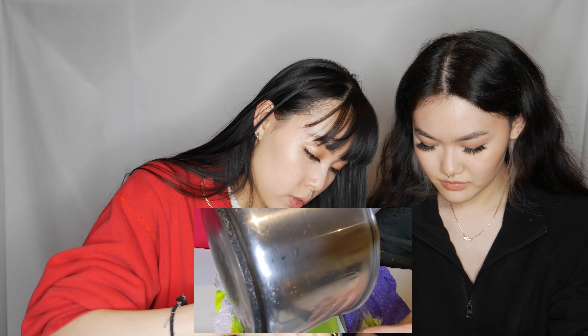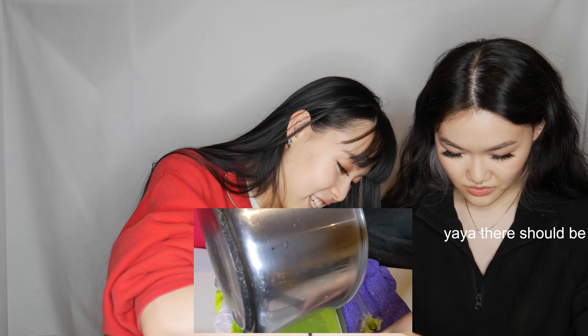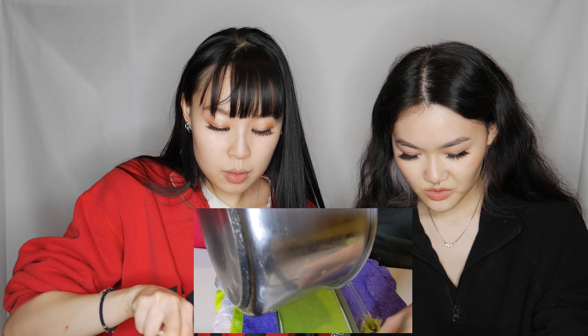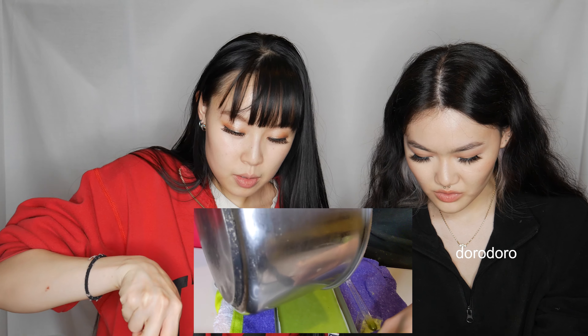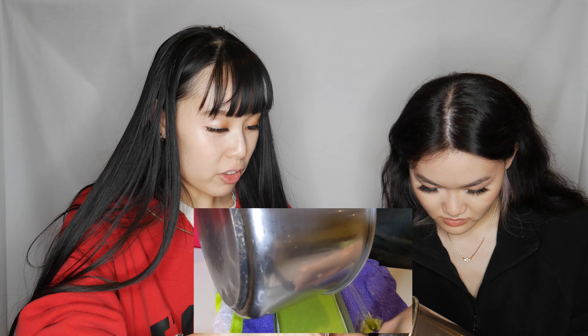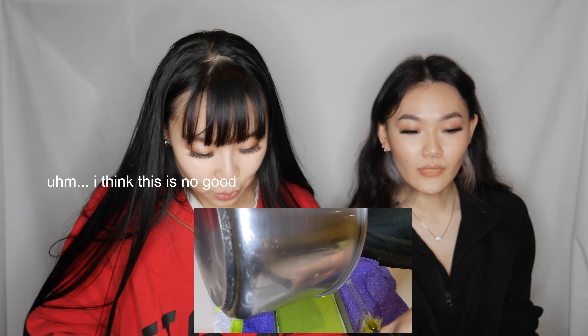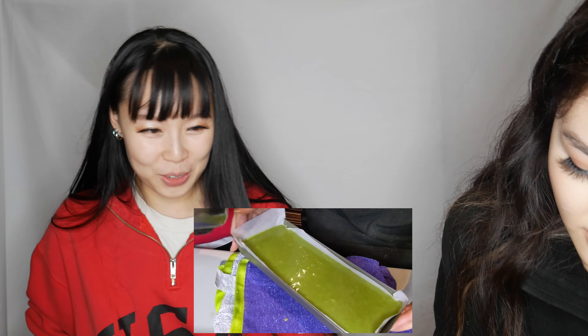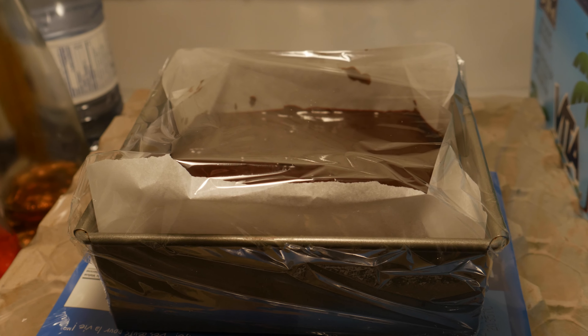Okay we're going to pour now. Just make sure it spreads evenly. Do you think we took it off the pan too quick? No, I think it's fine — just leave it. Okay, I think this one is much better. We're going to pop these in the fridge for basically overnight and then we'll get back to you guys when we open it tomorrow.